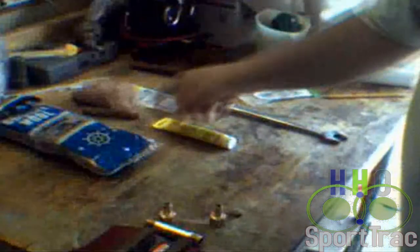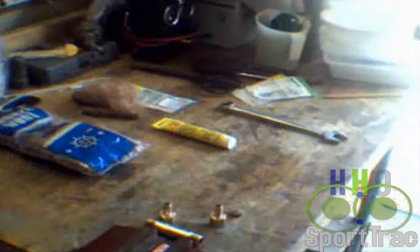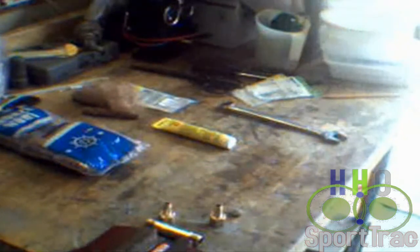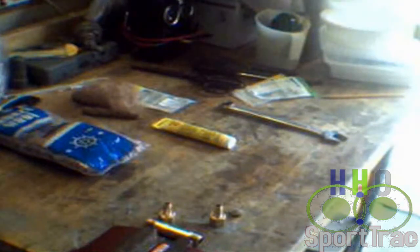You are going to need, of course, what stops the flashback — bronze wool. Rose American bronze wool. This stuff is a little difficult to find at times. You won't find it at your Home Depot or your Lowe's. I did find it at the Taylor's Do It Center, but unfortunately Taylor's is only here in Virginia.